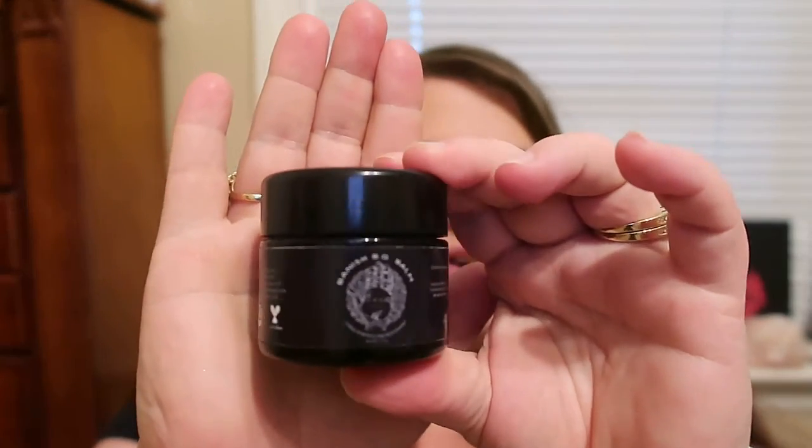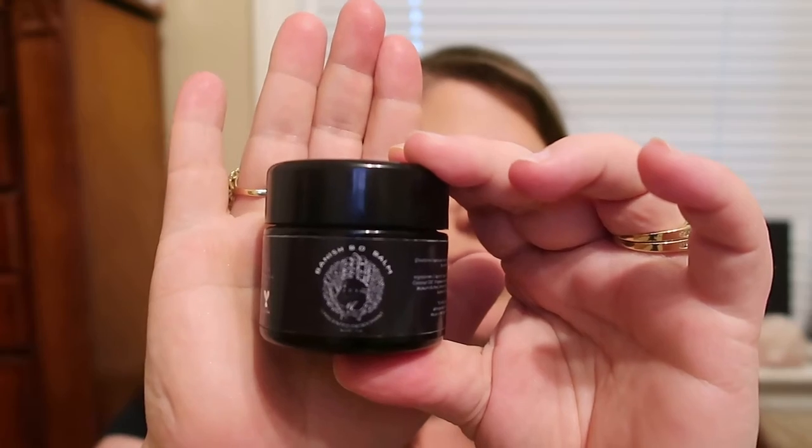They sent me these the other week and I've been trying them out and I have to say I really, really like them. This right here is their Banish BO Balm, and this is a chemical-free deodorant. I think it's pretty cool — it comes in a jar. I've never had one that comes in a jar before.